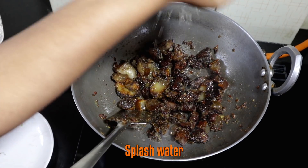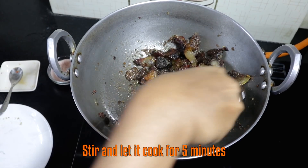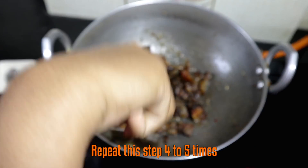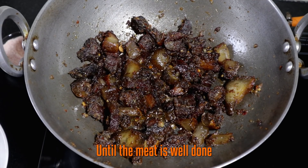Now splash some water. Stir and let it cook for 5 minutes. Repeat this step 4 to 5 times until the meat is well done.